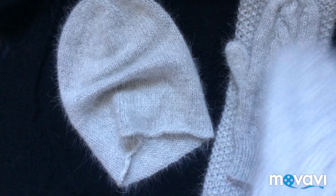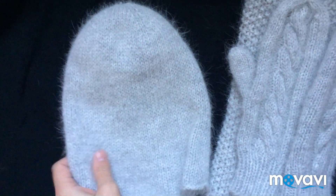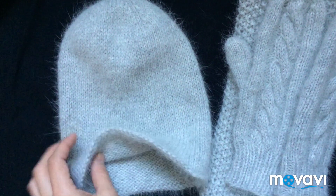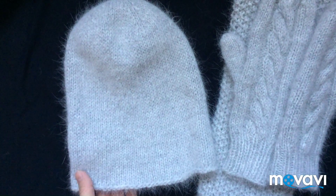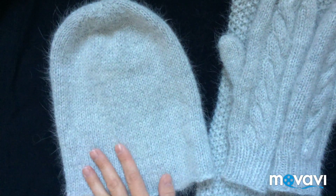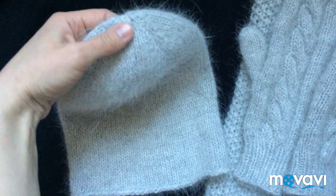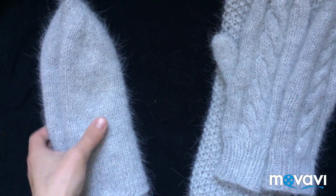Далее шапочка. Шапочка вот такая бини — я, кстати, их уже показывала, как вяжу. Можете здесь по ссылочке посмотреть, как ее связать. Тоже модель очень известная — сейчас по всему инстаграму ее вяжут, в основном из сангорки и снорки. Плотность нормальная. Подойдет на теплую зиму, холодную весну или осень. С такой макушечкой. Вяжется достаточно быстро и очень просто. Ушло на нее ровно моточек пряжи.